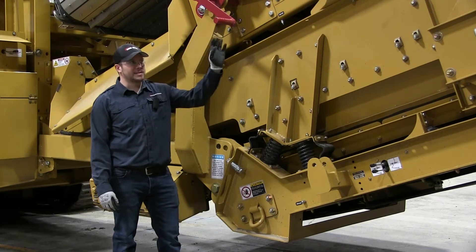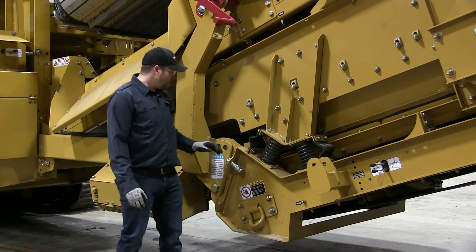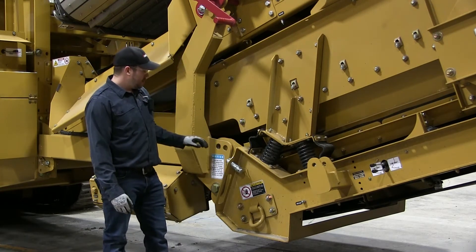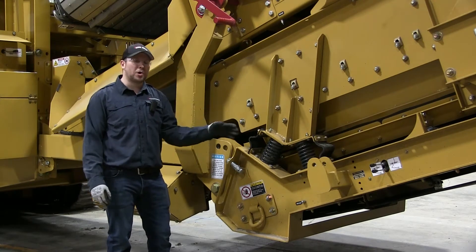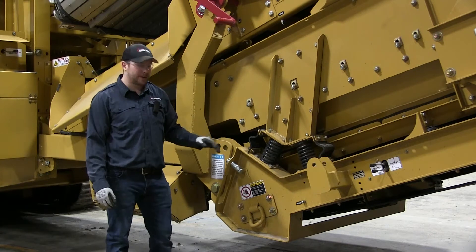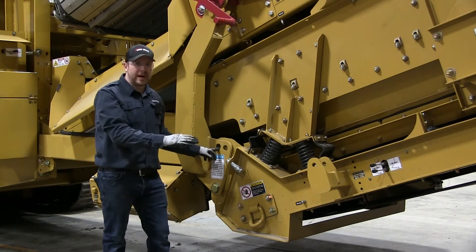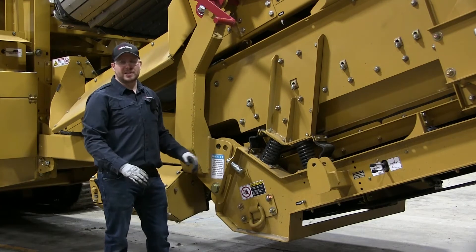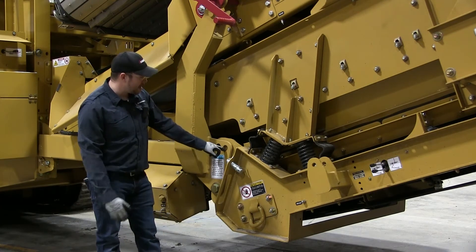All right, so now that we've got the pins out of the screen box extend and raise cylinders over there, we're able to pin this hole here. This needs to be pinned whether you're setting it down the whole unit down on the floor, or you're offloading it onto a truck. This top hole here is if you're setting it off just onto the floor, onto the ground, this is what you need to pin. If you're setting it onto an RGN truck for shipping, you need to pin it in that hole there.